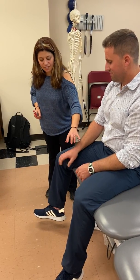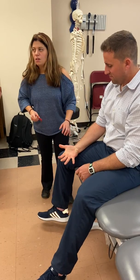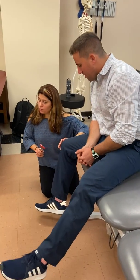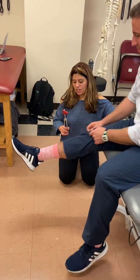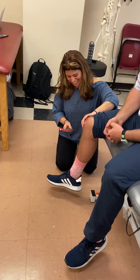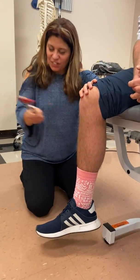If I wanted to do the C8 and T1, I could. I'm honestly not that great at getting the hypothenar. I'm pretty good at getting the thenar eminence one, but I'll show you guys that afterwards. Expose the tendon if you can.